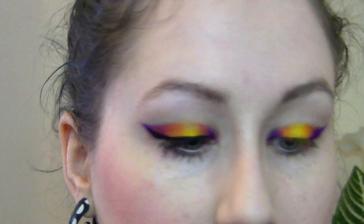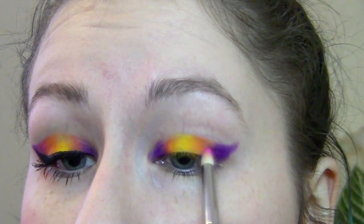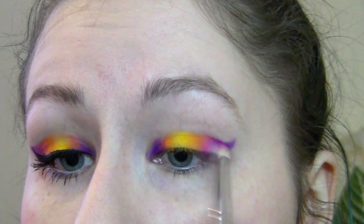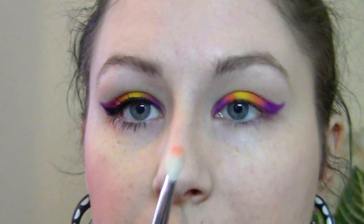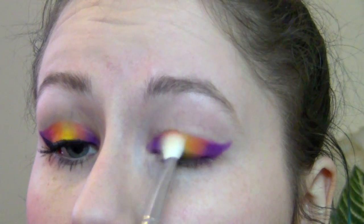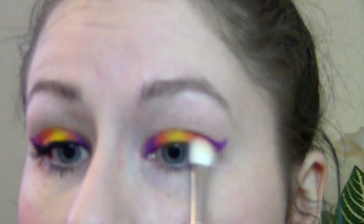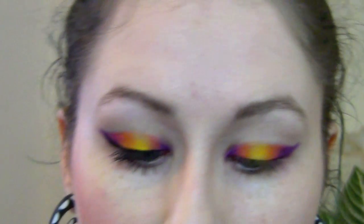Then I like to take the pink and really blend together the pink and the orange. As a final touch to get everything nicely blended, I just take a clean brush — mine is stained orange but it is clean — and blend them all together so they go nicely together.